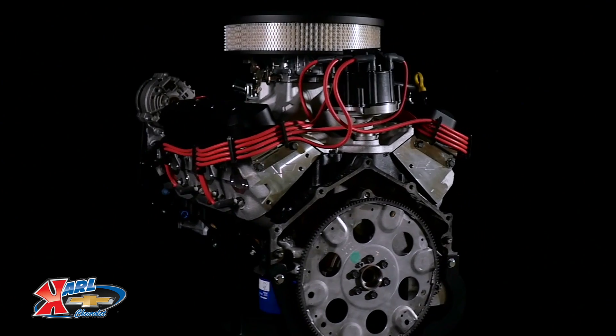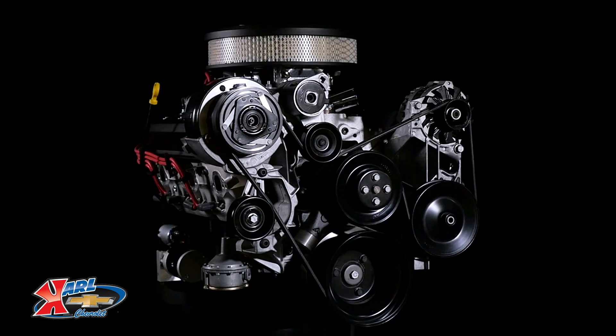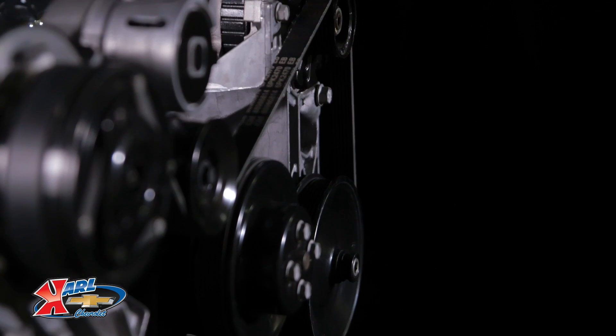This turnkey engine package includes the distributor and balancer installed, the carburetor, starter, fuel pump, air conditioning pump, alternator, single belt front end accessory drive kit, and more.